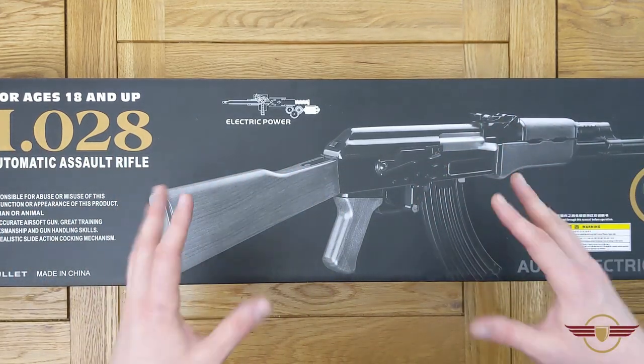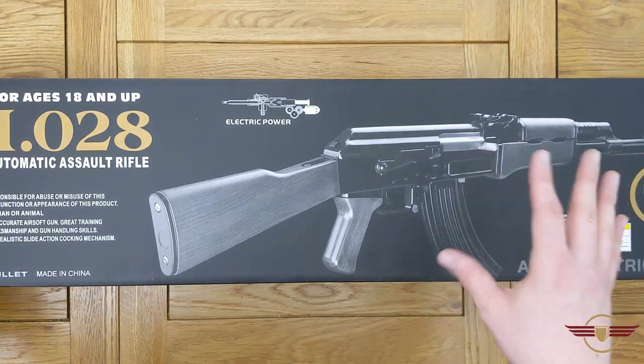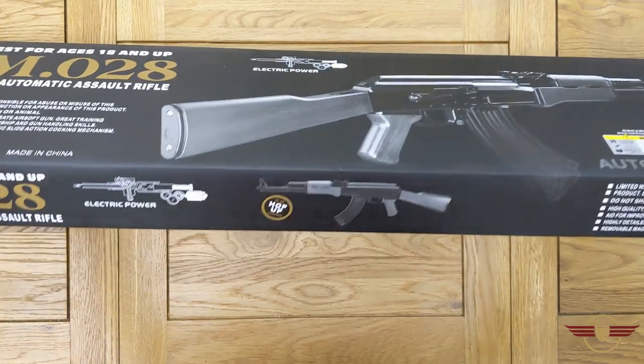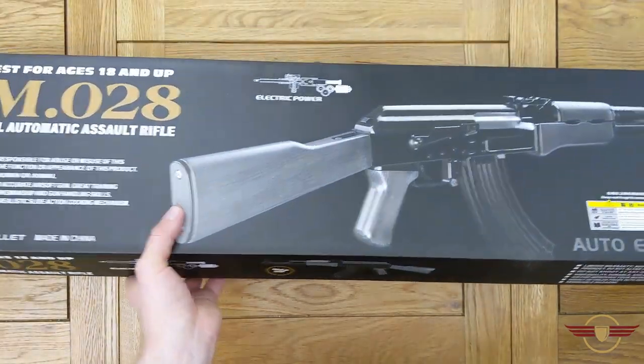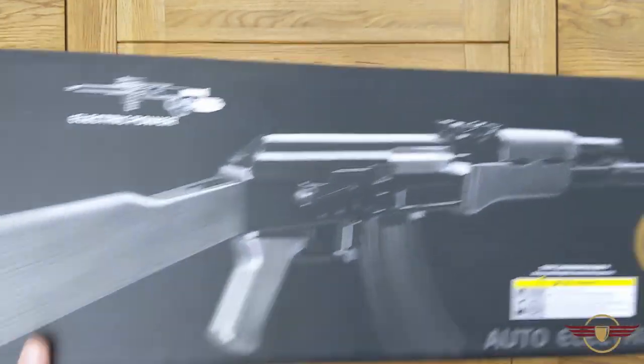This is a little bit more expensive than the budget ones we've got in — I think it was around £70 or £80. I will put links below. The box is definitely a little bit nicer quality, with pictures of the gun on the outside, though it is just a polystyrene tray inside. Let's get inside of here.